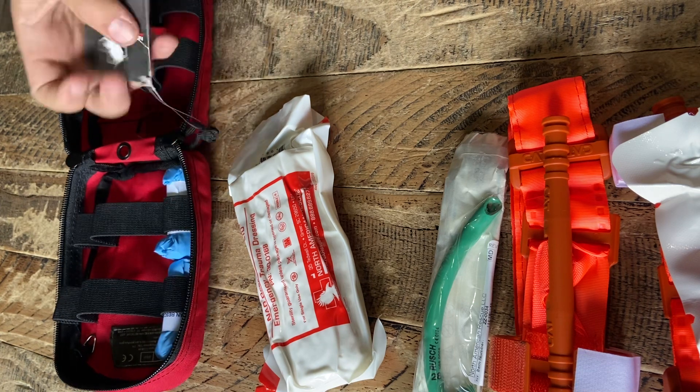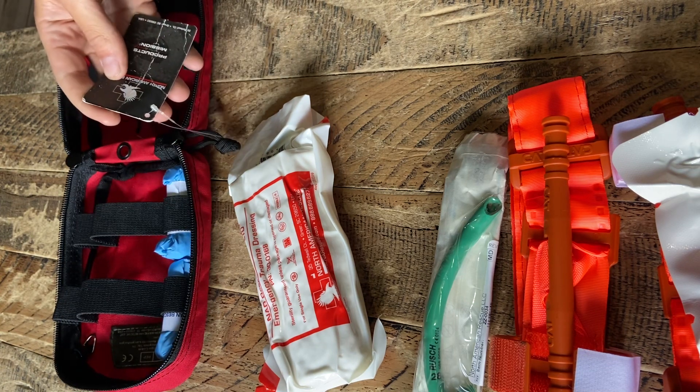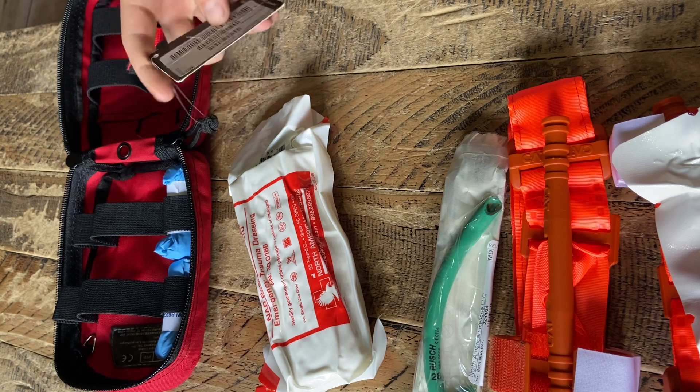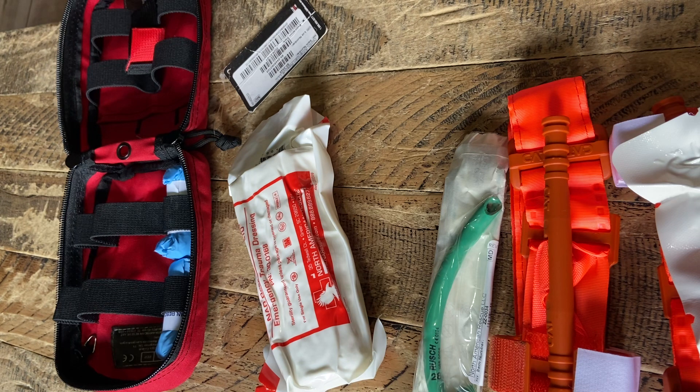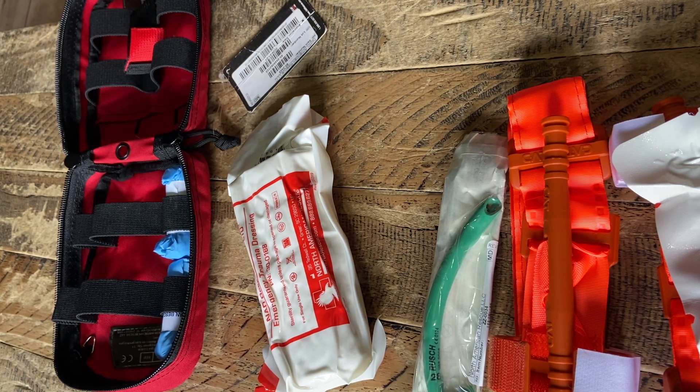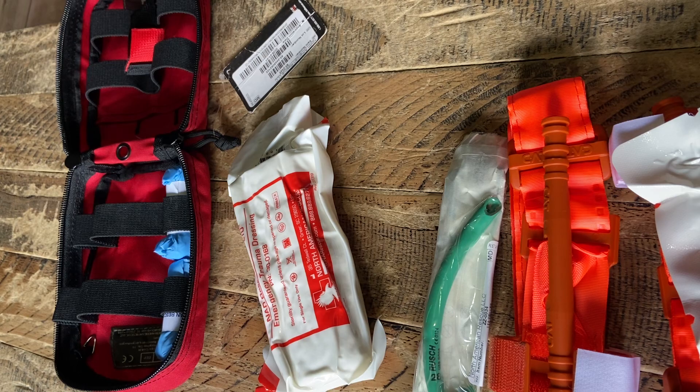This is North American Rescue that makes this kit. I believe the kits actually only come standard with one tourniquet — well, it seems like one tourniquet, one Quick Clot, maybe something else missing. This is kind of like their double-stacked kit, I believe. It's been about a year since I picked this up at a mass casualty training event. With that, I'm out of here — appreciate it, guys. Enjoy your week.